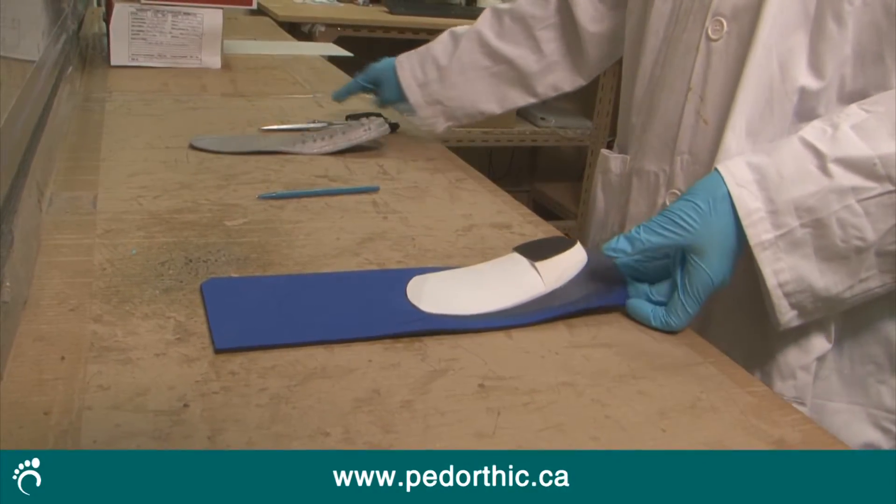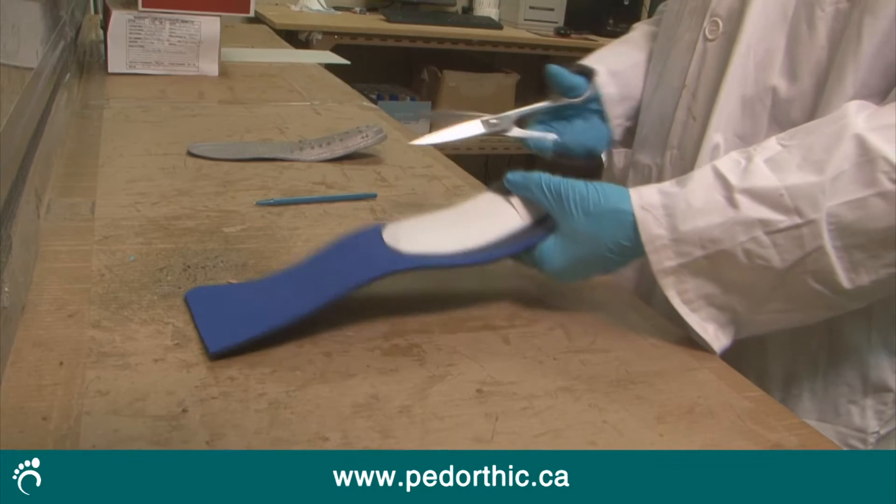Grinding is followed by a careful quality check. Then, if a top cover is required, it's placed on the orthotic and trimmed for added comfort.